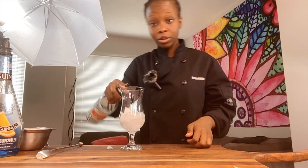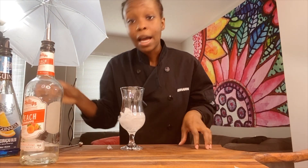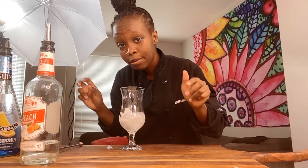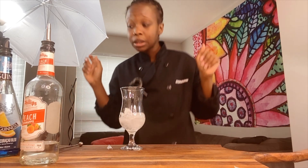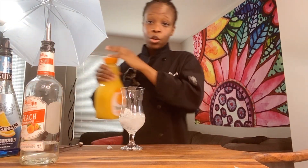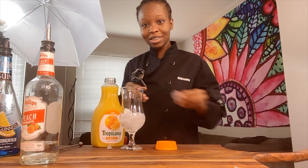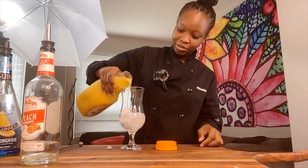If any experienced bartender wants to come at me, don't come to me because I'm not that experienced — I may make it from a jar. I'm not gonna need any judgment. Alright, so now we're going with some orange juice. Pouring some orange juice in there.